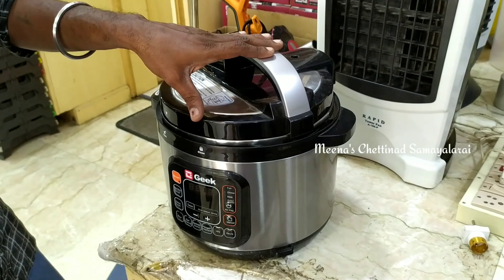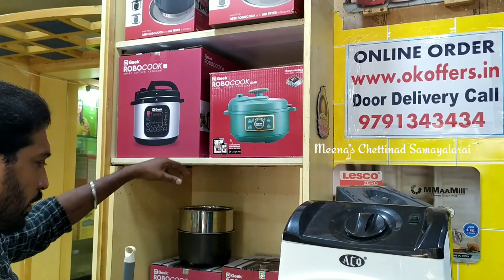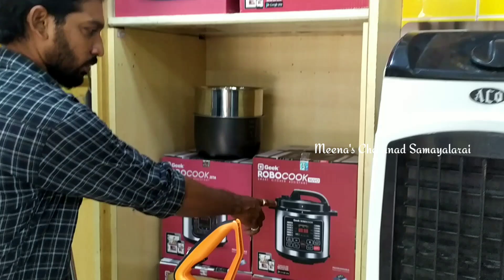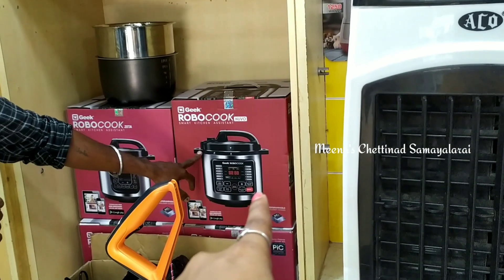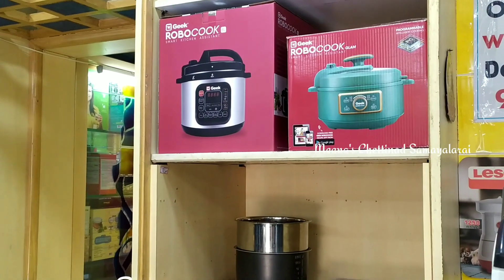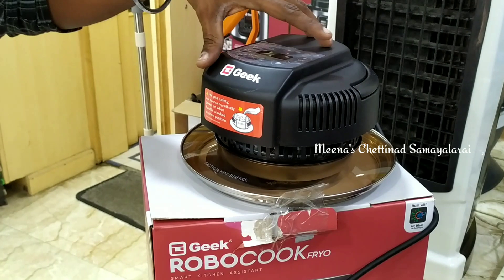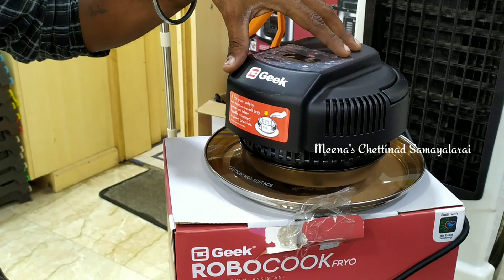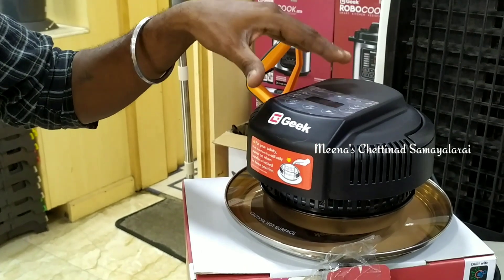It comes in sizes of 1.5L, 3L, 6L, and 8L. We can find the size suitable for our family. If you are working, this will be very useful in the kitchen. This is the air fryer.